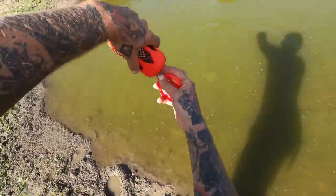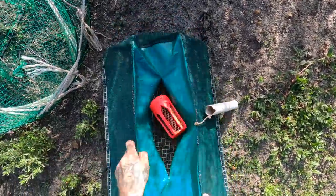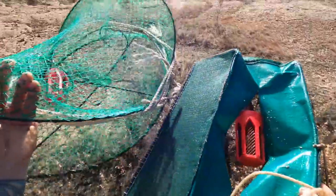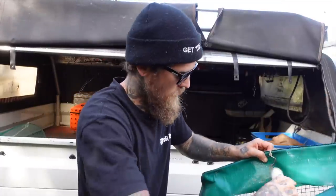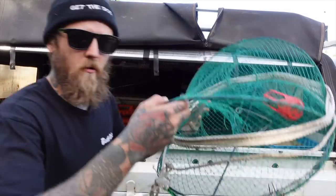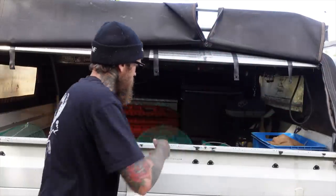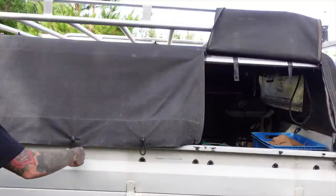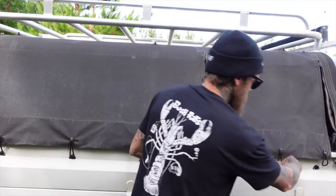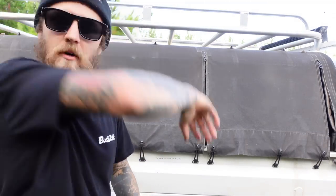Empty the old bait bombs — bada bim bada boom. Pop these blokes in the hessian bag. The old vintage net didn't do too bad, pretty happy with this one. The old opera house — like I said, these are illegal unless it's on a private property or private dam sort of thing. Definitely don't be throwing these in the local waterways. We'll pack her up and go find somewhere nice and majestic for a bit of a cook-up. We'll have to get Tony out for one of these yabby missions.